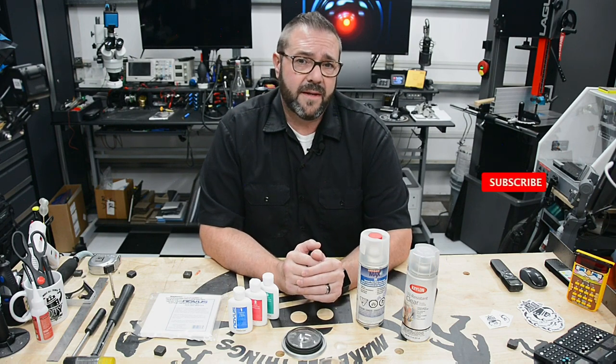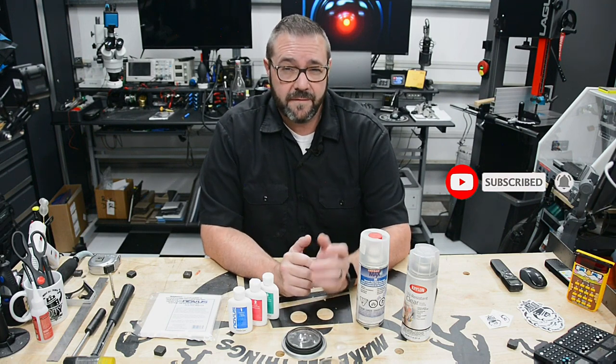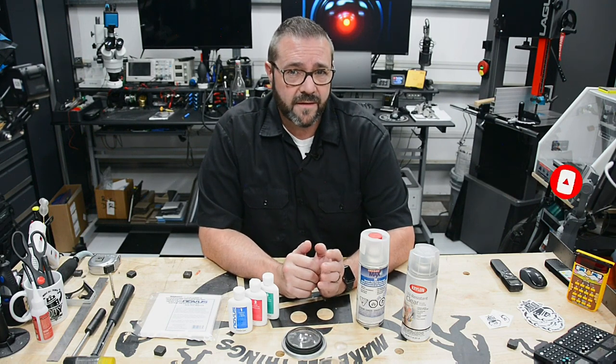So hopefully this video shed some light on overcoming the challenges and finishing clear resin prints while sharing a process to get you well on your way to optical clarity. If you're new here, hit the subscribe button, ring that notification bell — it'll keep you informed on future updates. And if you like this particular video, give it a thumbs up.